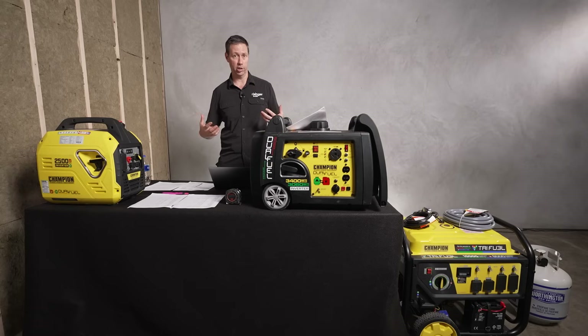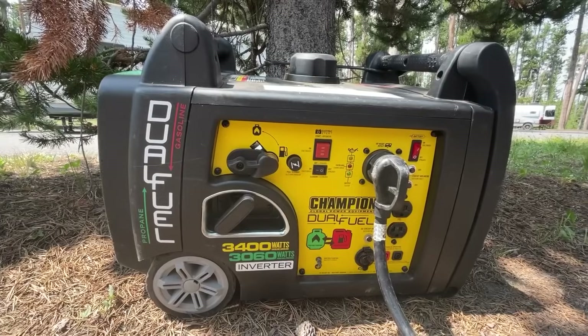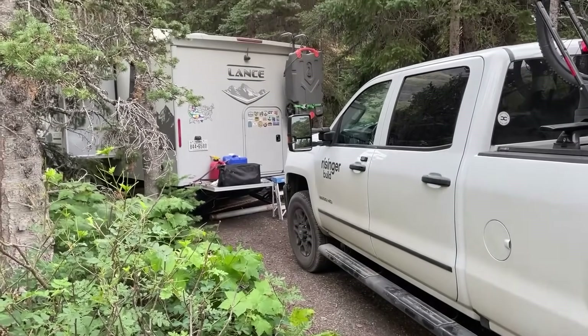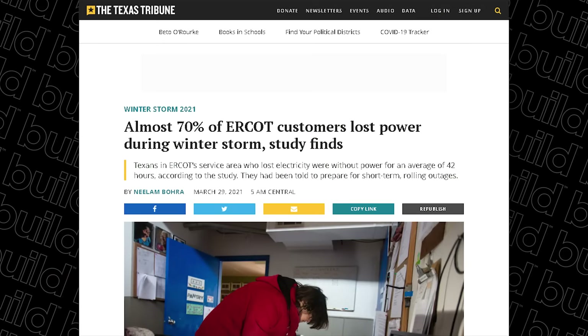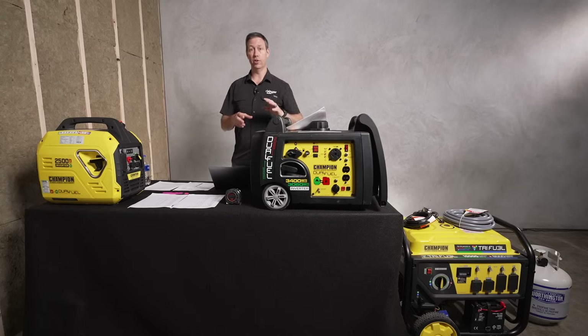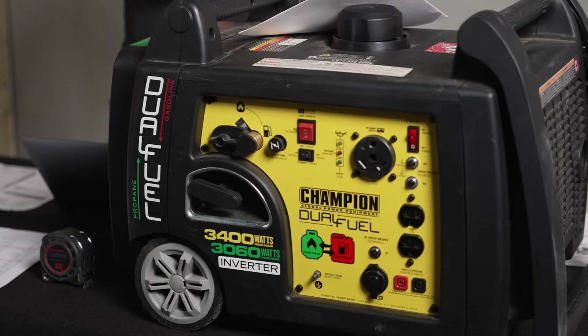I'm a general contractor — I use generators all the time at work. But I'm also a dad and an outdoorsman. I recently bought a Lance Camper, a pull-behind RV. I also experienced a crazy outage last winter here in Texas. So I've got experience with generators in other aspects of my life, and it's been really helpful to have a few different models for personal, recreational, and professional use.